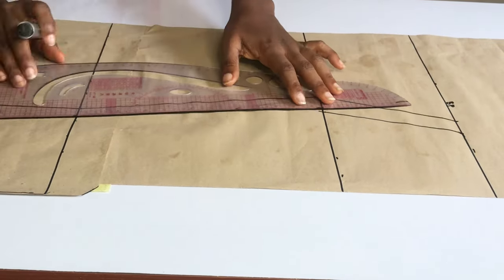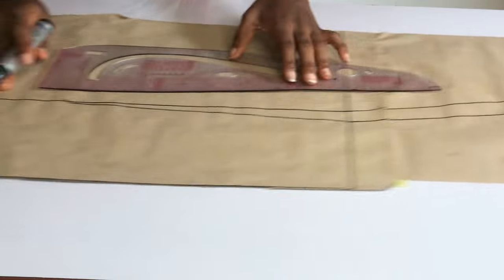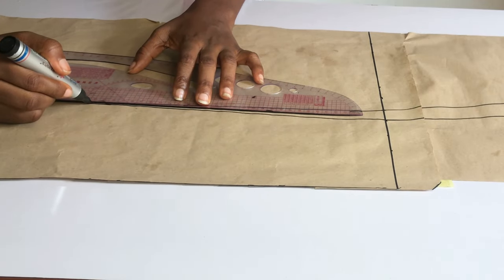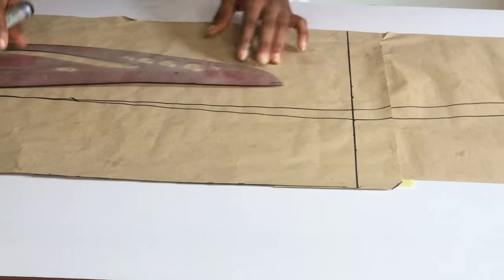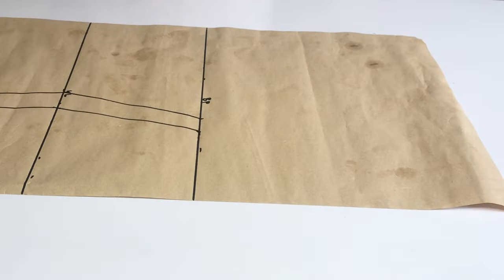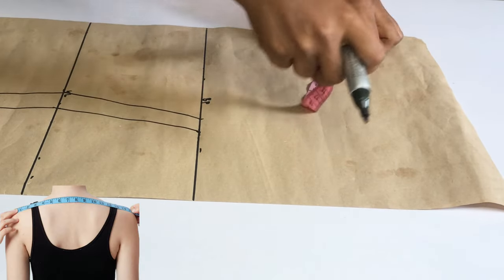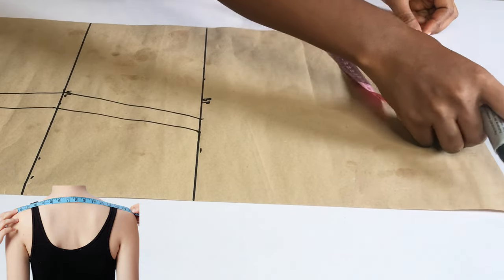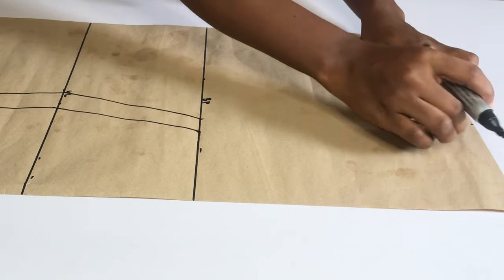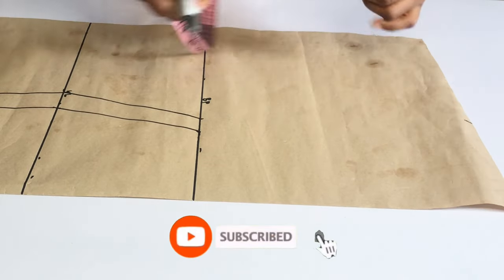I'm not going to add the one inch on the base of my dress because I don't need it — I want my dress to be very penciled, so I'll just blend it to meet the dress length. For the neck area, I'm going to take my shoulder measurement divided by two, which is eight inches, and I'm going to come down by one inch for my shoulder slant.